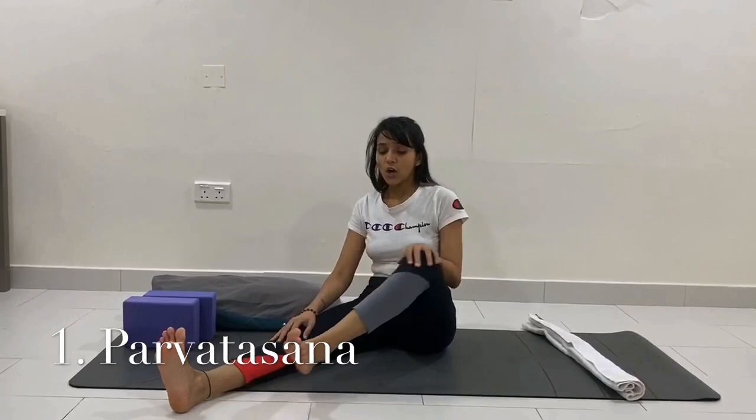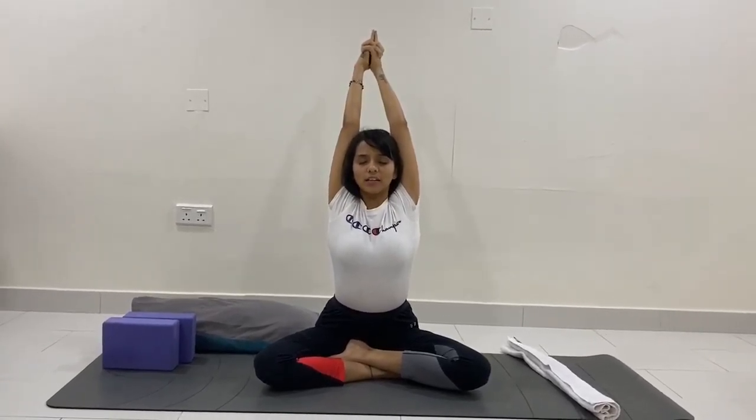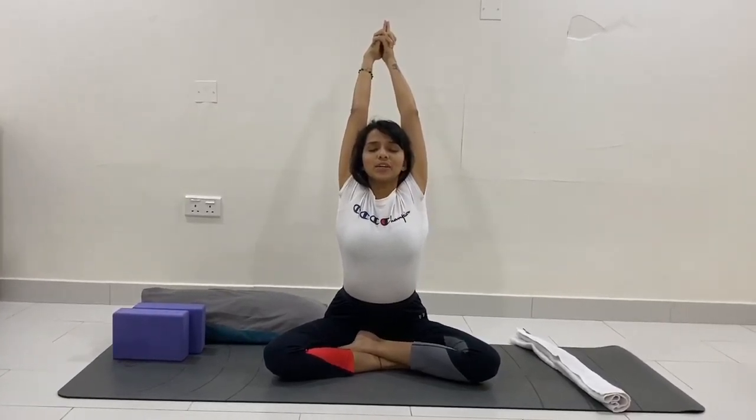Let's start with the first asana. Sit in a comfortable pose — padmasana if possible, or sukhasana (easy pose) for beginners. Place both palms closer to your thighs, turn your palms upward, take a deep breath in, raise your hands up to the ceiling, both palms in namaskar. Try to lift your spine up; if you cannot keep palms together, interlace fingers with index fingers pointing up. Press your shoulders back and stay here for five breaths: one, two, three, four, five. Then slowly with exhalation bring both arms back down to the ground.